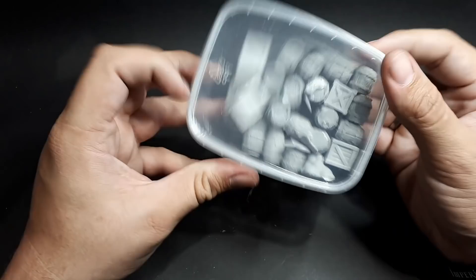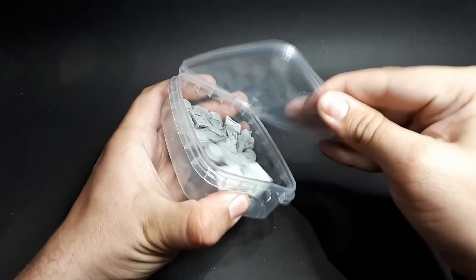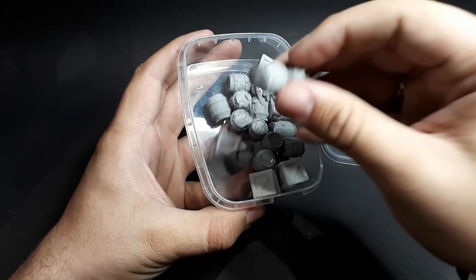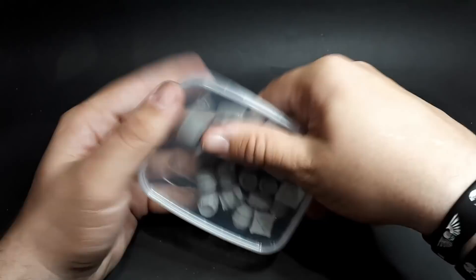I've got some more scatter terrain here — some more barrels, and I can see a base hiding in there at the back. Some of these are resin cast. I think these crates are 3D printed, which again have a really nice level of detail. Very useful for things like D&D or indeed even on your Warhammer boards.